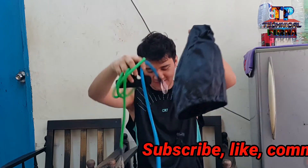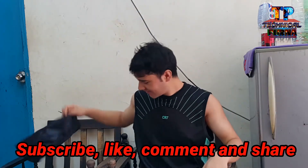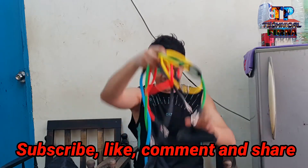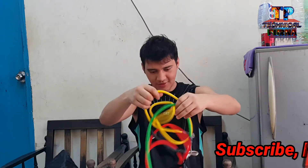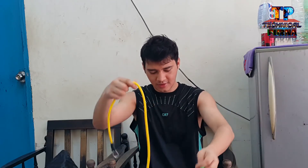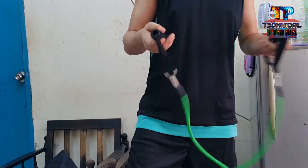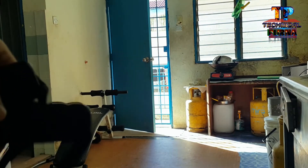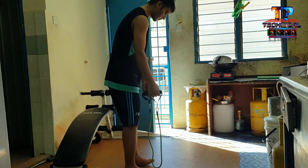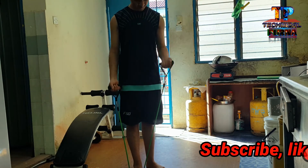Look at this. And these are the box. I am really proud of the box.